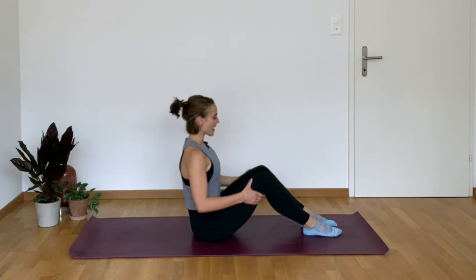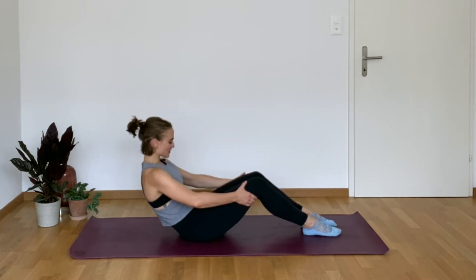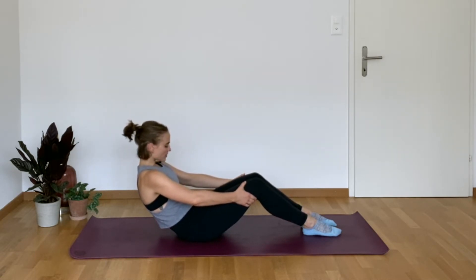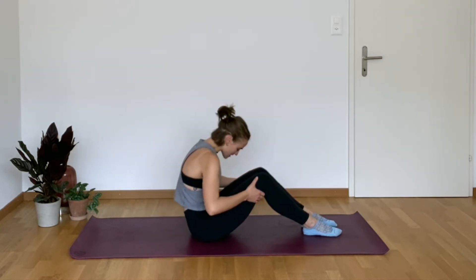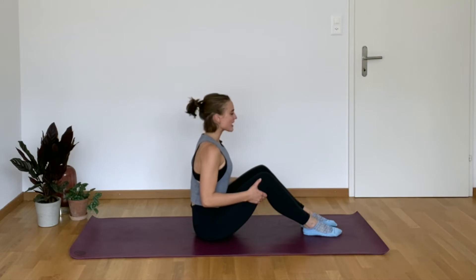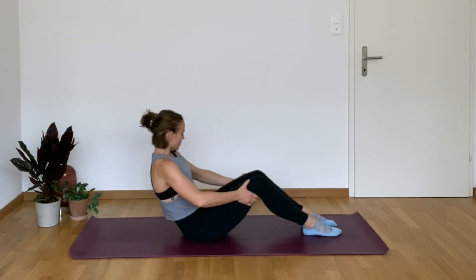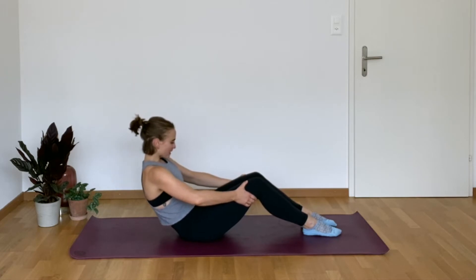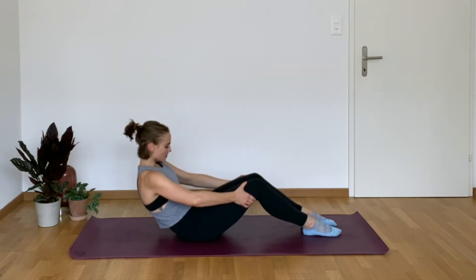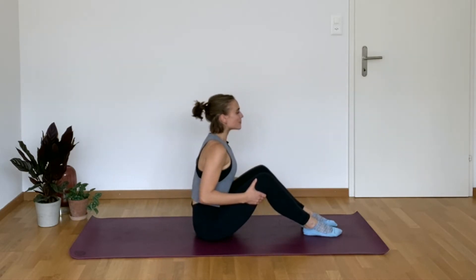Inhale here, exhale, we go back. Check to make sure that all ten of those toes are on the ground. As low as you can go. Inhale at the bottom, exhale, scoop the belly button in even tighter. Round over the beach ball, lengthen the spine. We're going to go one more just like that — mid-back going towards the ground, abdominals turned on. Get as low as you can, then exhale, round all the way forward, come all the way up.